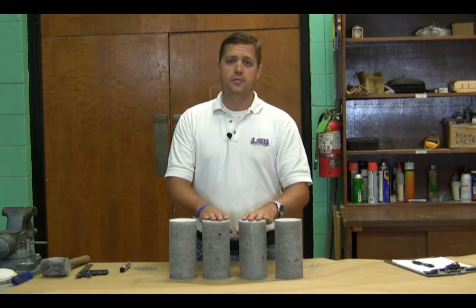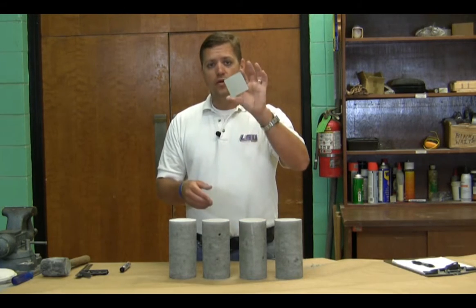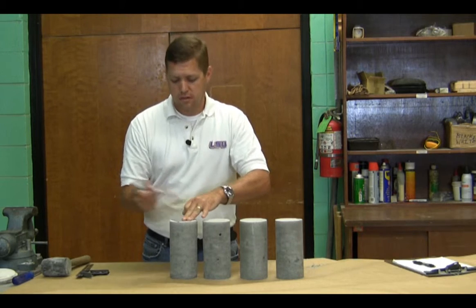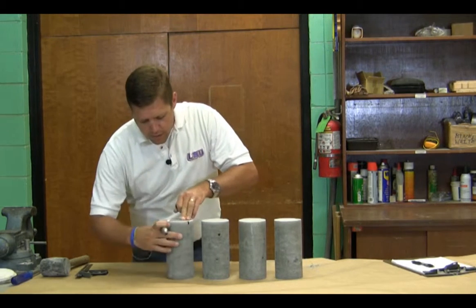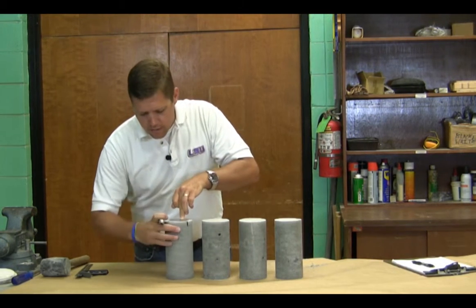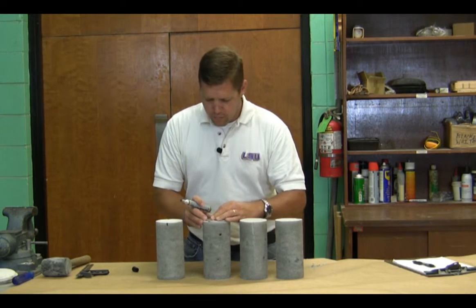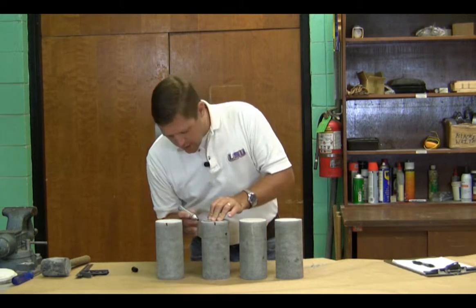Now that we've removed our specimens from the molds, what we want to do is go ahead and mark them and prepare them for our resistivity test using our little template here. We're going to take our template, set it on top of our specimen, and then at each corner — which indicates 90 degrees — we're going to do a mark. We're going to repeat that process with each specimen, holding our template in place and marking our 90-degree angles.